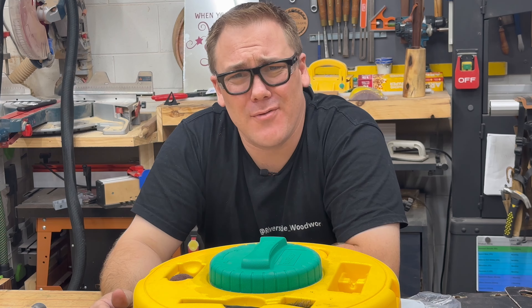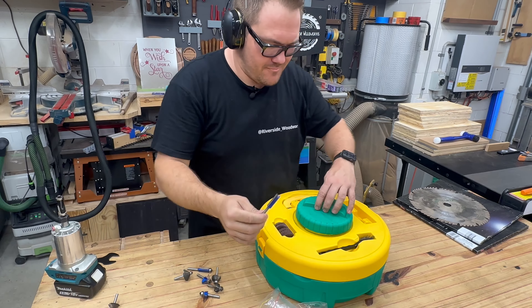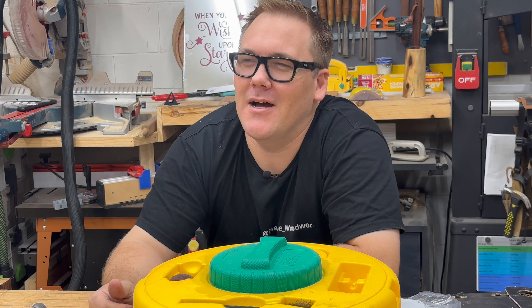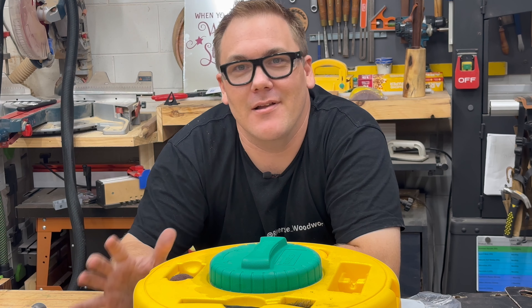Just look at these router bits. We know that putting a big chamfer on a piece makes Mark feel good on the inside. But imagine how he's going to feel when we get these router bits cleaned up like they're brand new.